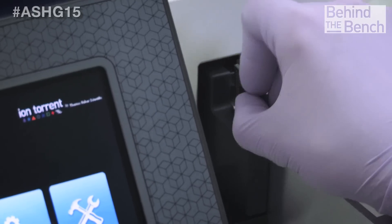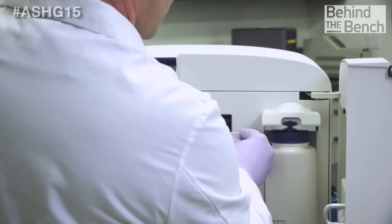And the speed — something Ion has always been really good at — you can do on our smallest chip, the 520, a sequencing run in three and a half hours, with variants being called. The 5 actually comes from our 5-series chips, which is what we're offering with the instrument: our 520, our 530, and our 540.